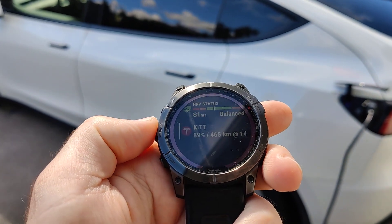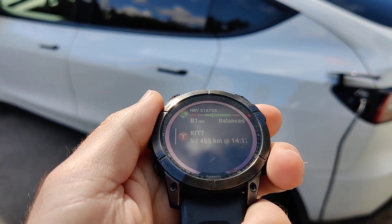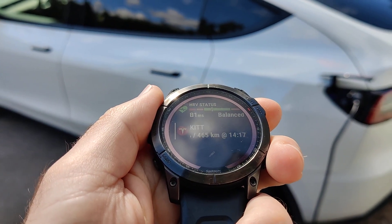Let's go up to get to the widgets, and here we can see the charge and the range of my Tesla.